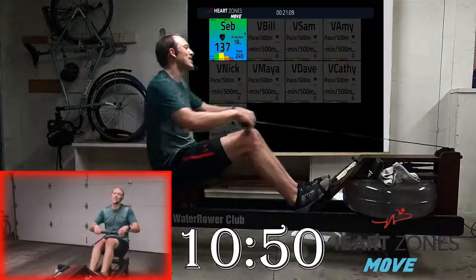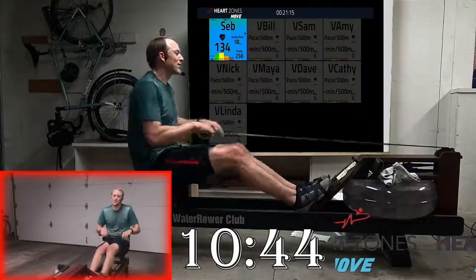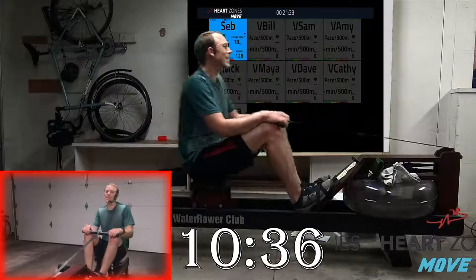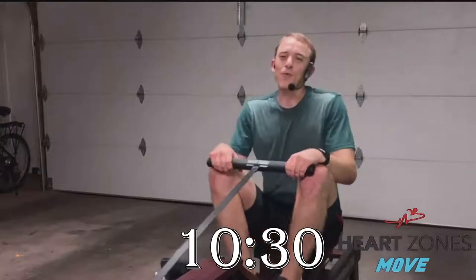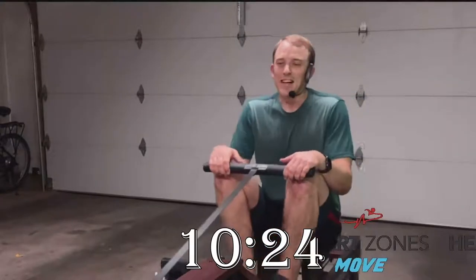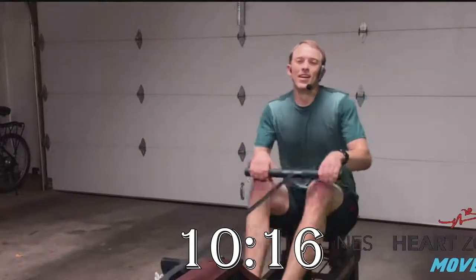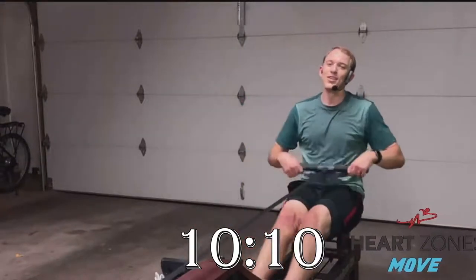After a minute 20, you'll have 40 seconds of pressing hard at 24 — about medium hard, somewhere around your base pace. Then back to easy rowing for another minute 20, then 40 seconds of hard pressure — a little harder this time. Then one last minute 20 of easy rowing, then 40 seconds of full pressure — every ounce of strength you have — at 24 strokes per minute. That's low rating for full pressure — remember that.